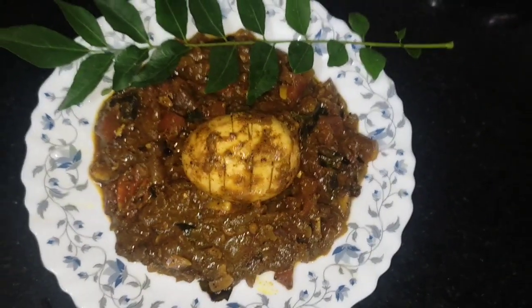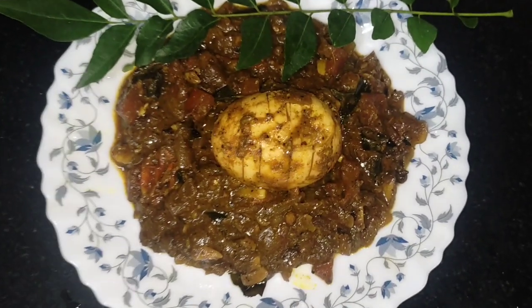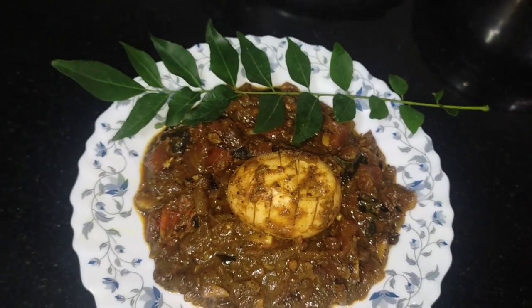Hi Friends! You can take a large pot of rice. You can use this rice.